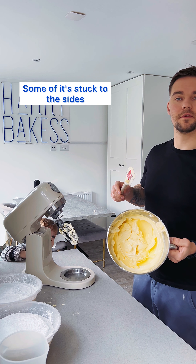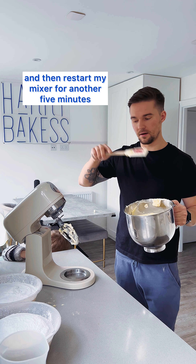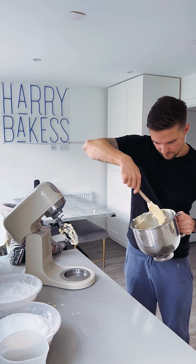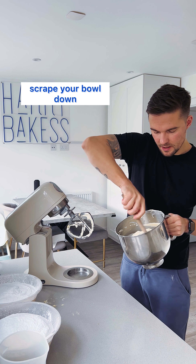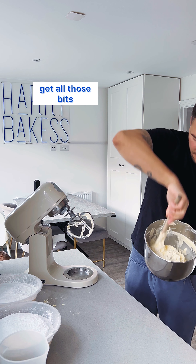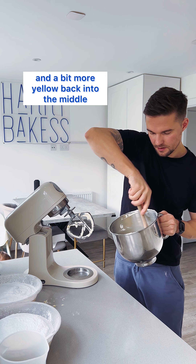So I've got all my butter, some of it stuck to the sides. I'm going to scrape the sides of the bowl, make sure I get right at the bottom and then restart my mixer for another five minutes. Scrape your bowl down, make sure you get right in the bottom, get all those bits that might be stuck to the side and a bit more yellow back into the middle.